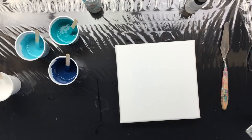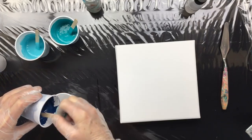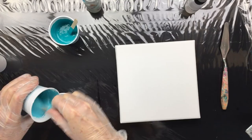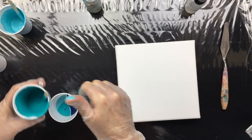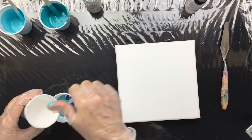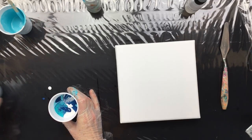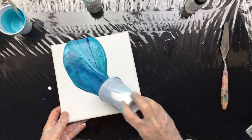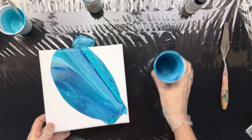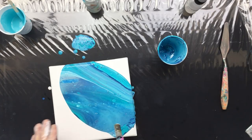We're ready — silicone in, little canvas ready, palette knife ready. I'm starting with a little white, then the dark Prussian blue, then pouring the lighter turquoise in from up high so it mixes right in, then this one from up high, another splotch of white, and finishing with the dark one. I'm going to torch it straight away — I like the marble effect, it's really pretty.